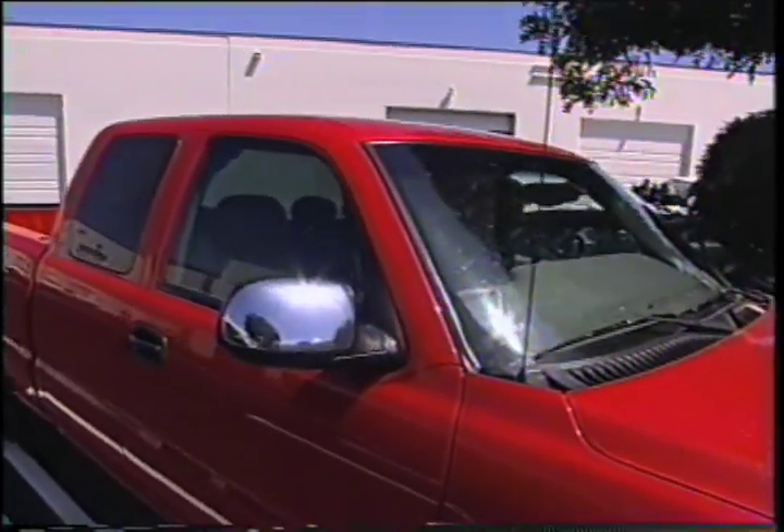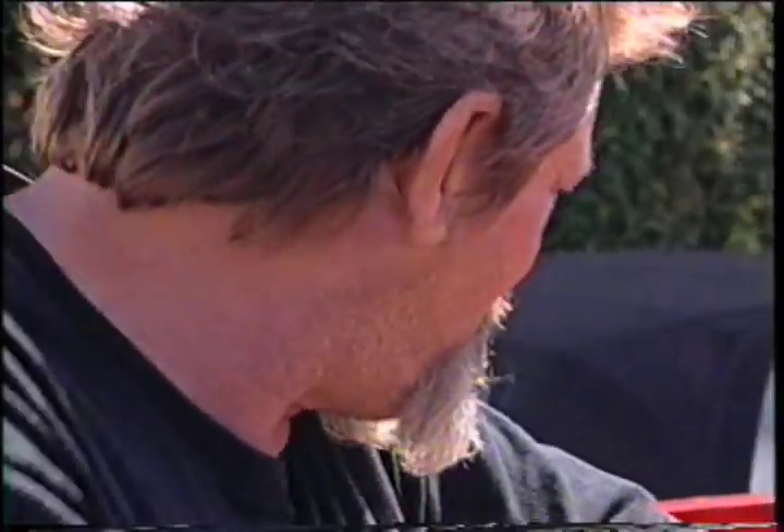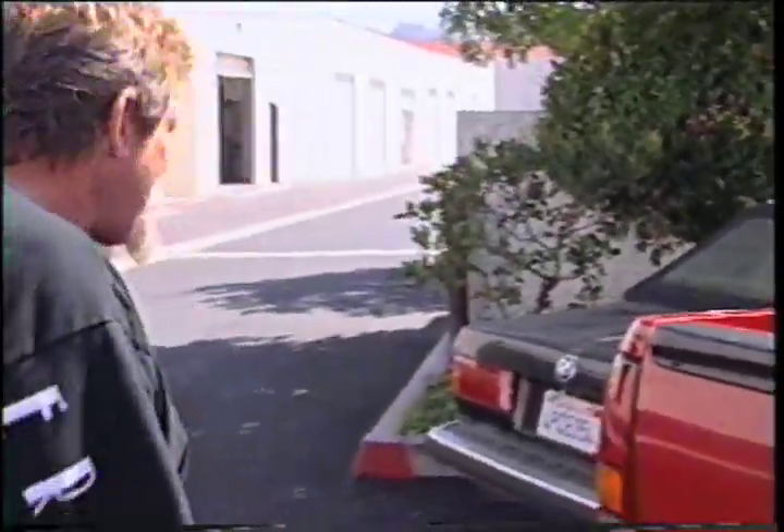Having both parents very elderly and getting close to their end is really tough. Dave doesn't show his emotion like Tim does, but nevertheless, it's there. It's a tough day.